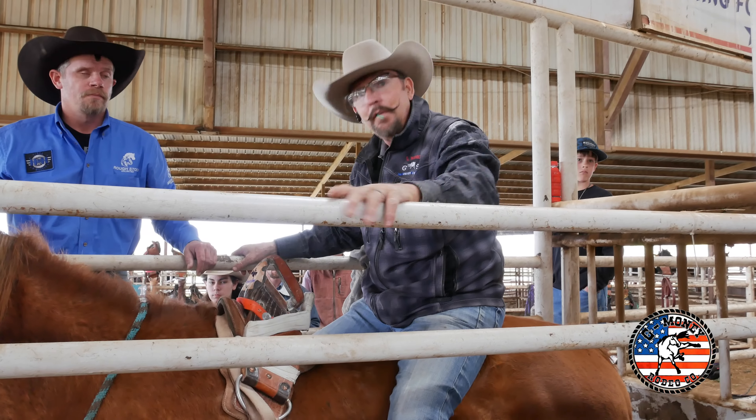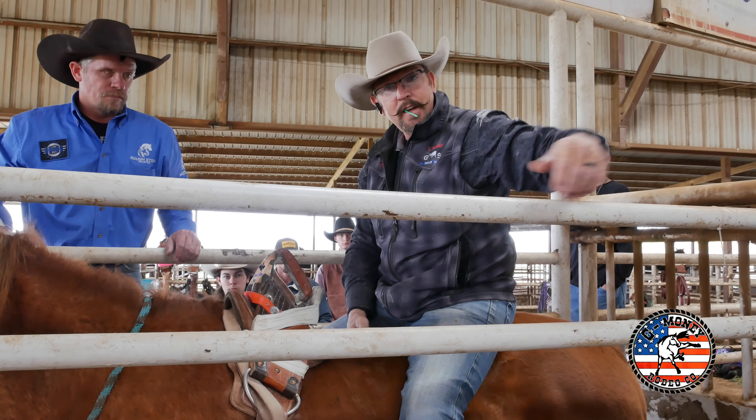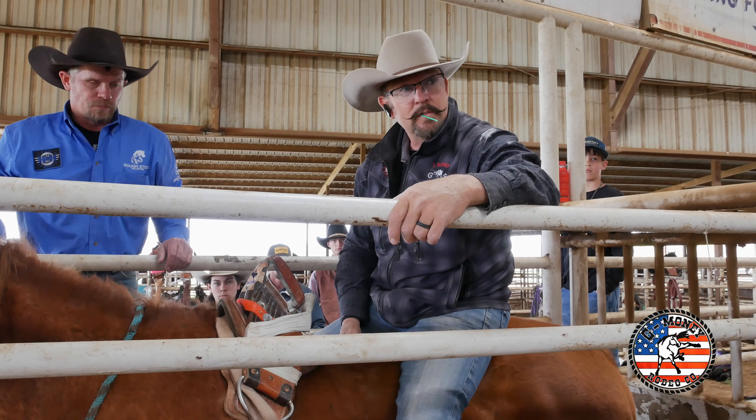Once you're done bucking that horse and you're getting ready to get off on the pickup man, start running your hand in the rigging. When that horse leaves, he should be scooting up and nodding.